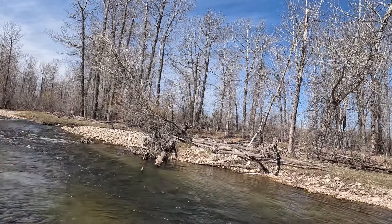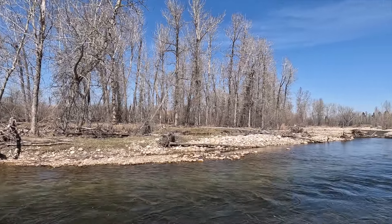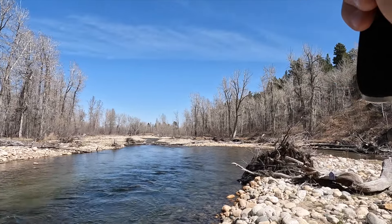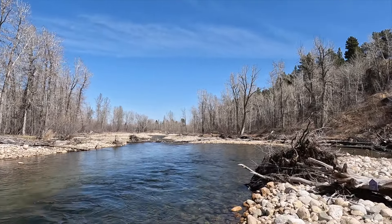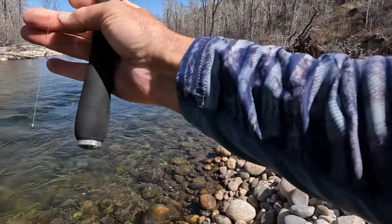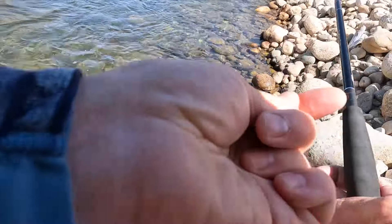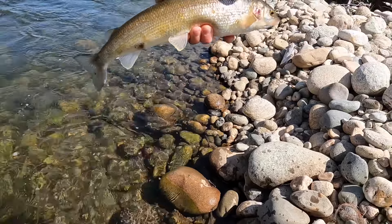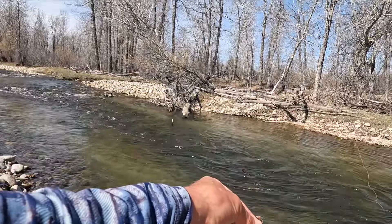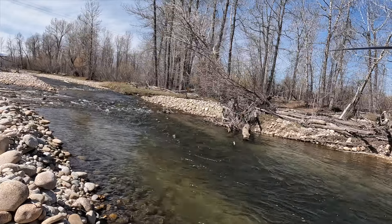Oh, I saw a fish — I saw it swipe at it. Thought it was a nice rainbow, but it's a whitefish. I saw the flash and the delayed response of the line. There's a good-sized fish but it's not a rainbow — that's a nice-sized whitefish. That was also on that bottom fly I added. Could be the color, could be the fact that it's on the bottom.